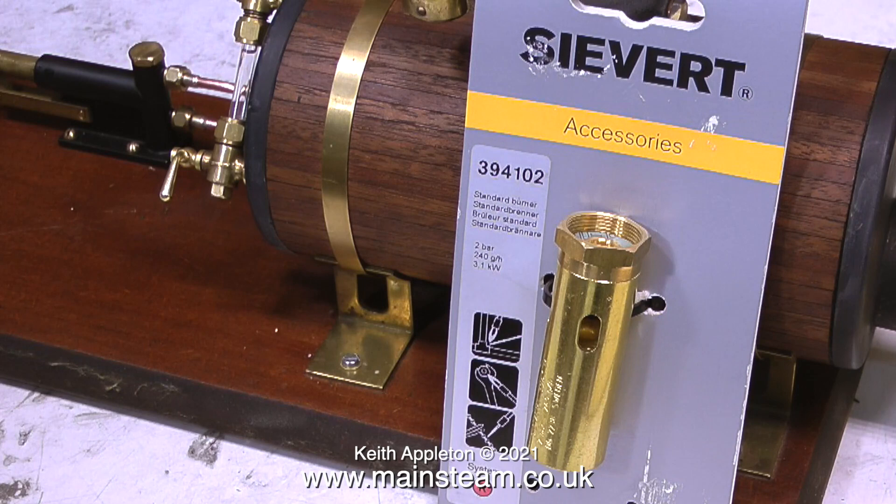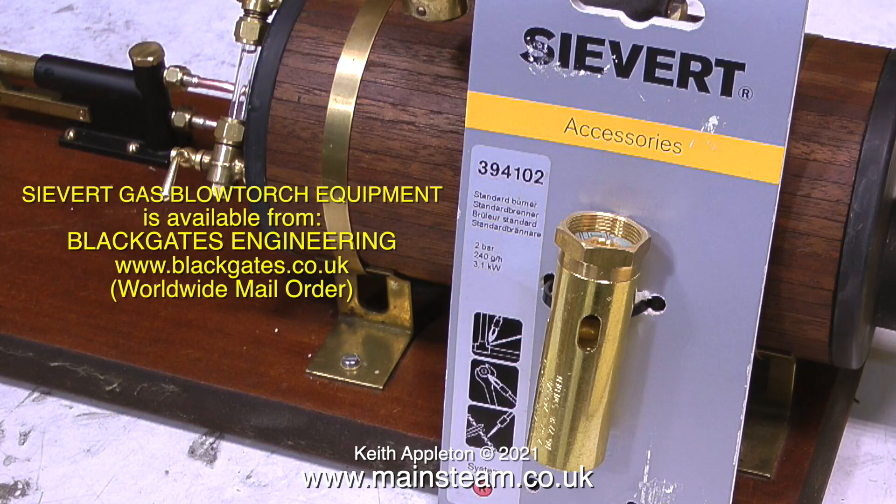In this one I'm going to show how I made a gas burner that I was going to use for the boiler — I use the term 'made' loosely. I went up to Black Gates Engineering and bought one of these: a Sievert burner head, the Sievert gas blowtorch set. It's identical to the one that I've used for many years for smaller silver soldering operations like silver soldering pipes. Except this is a new one, and it's nice and shiny — how long it will stay shiny I don't know, but for the moment it's a thing of beauty.